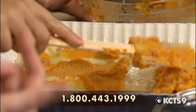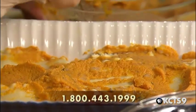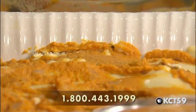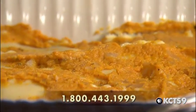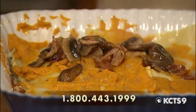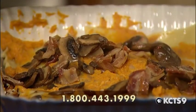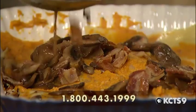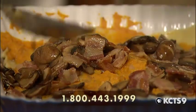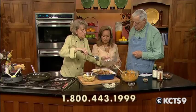Is lasagna one of those recipes that you like to play around with and put different things in? It is. I started out with this recipe about five years ago and this is just what it's come to. Everything's better with bacon. That looks like heavier bacon than what we'd get out of a package — did you buy that bulk? Actually, it's Coleman's Smoked Uncured Bacon.